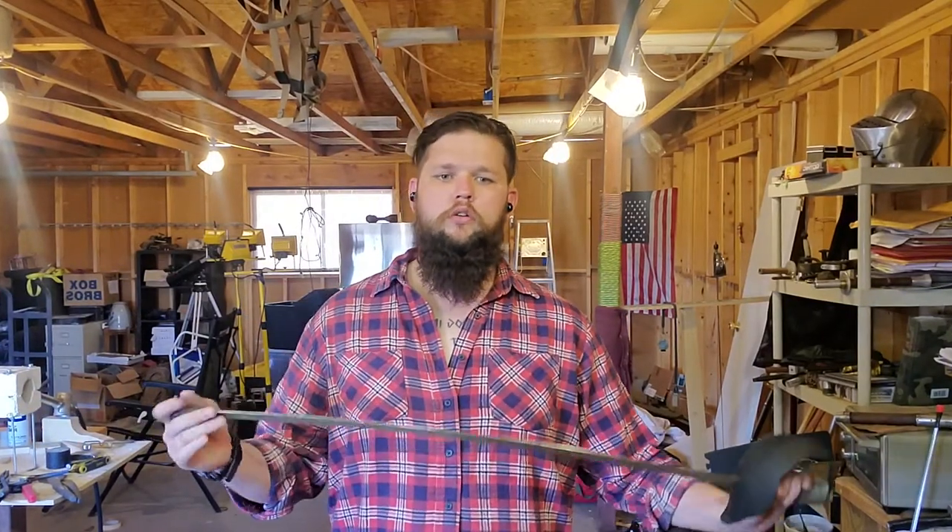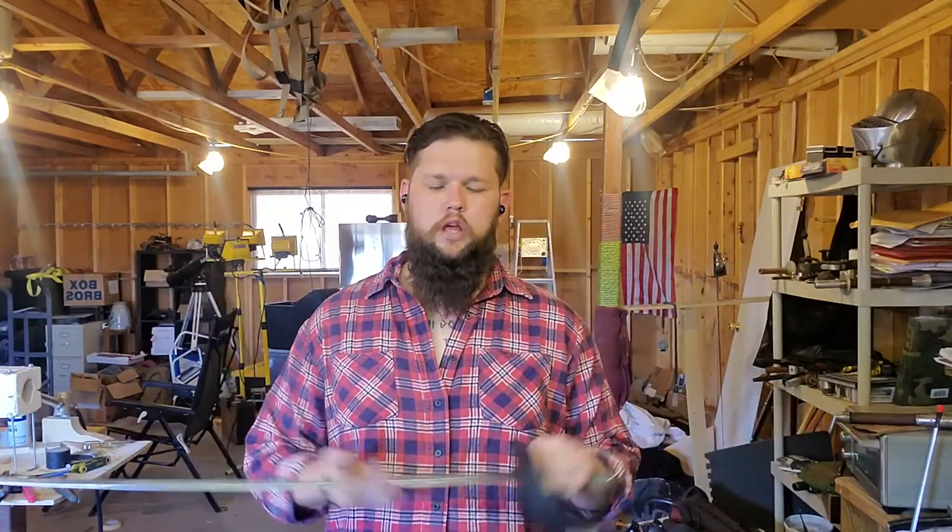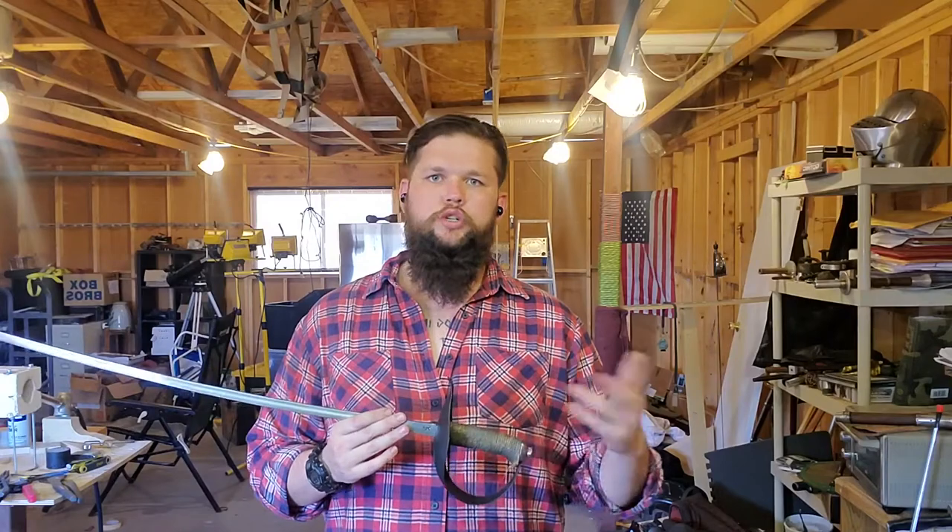Starting with the stats: it is 37.25 inches overall length, so it's relatively short compared to some other sabres on the market, but still a good length. That includes the blunt tip, since some organizations require that. It comes with a rolled tip underneath that is adequate for most use cases, but I put the rubber tip on there anyway. The blade length is 31.75 inches, including the rubber tip.